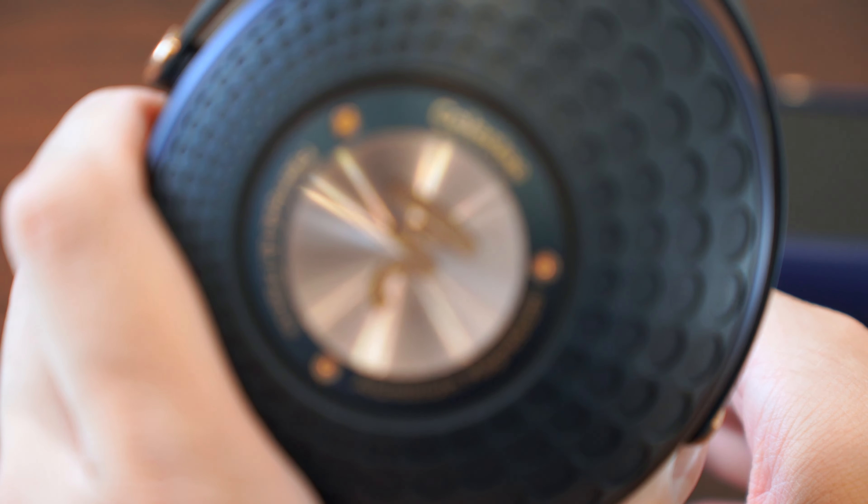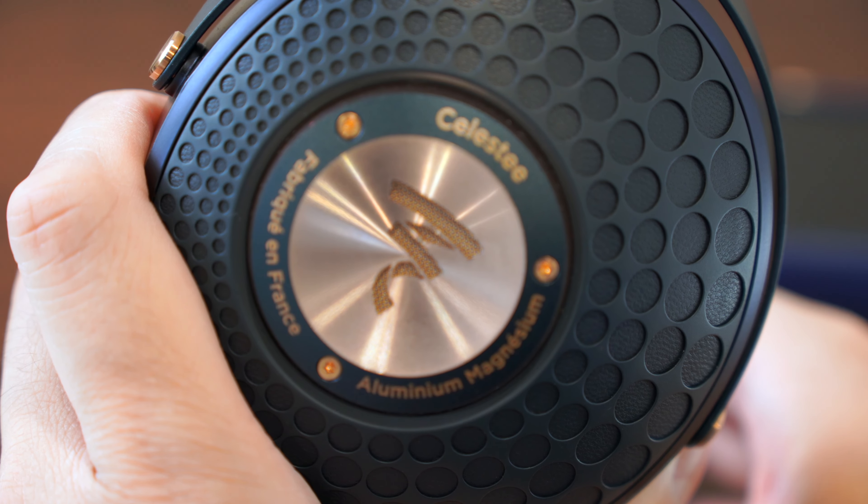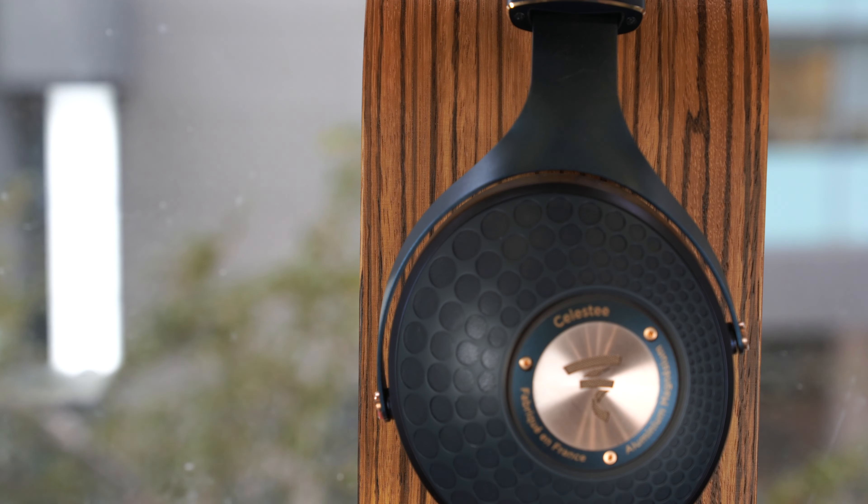We can see that the Focal logo on the back of the earcup is a big port, which means that like the Allegia, this model does not isolate as much as other, more sealed off closed designs.